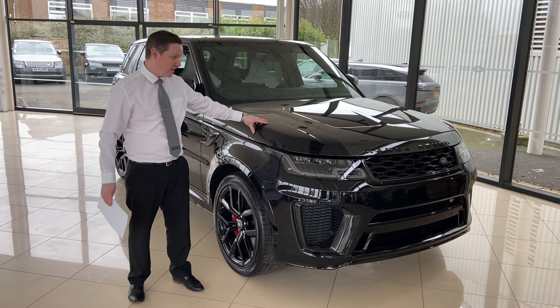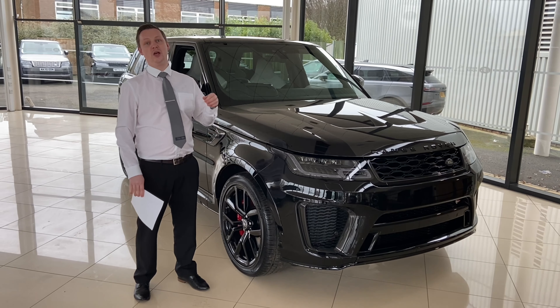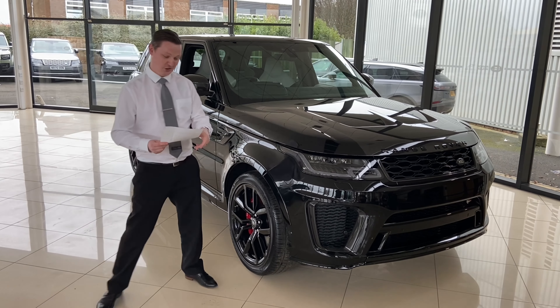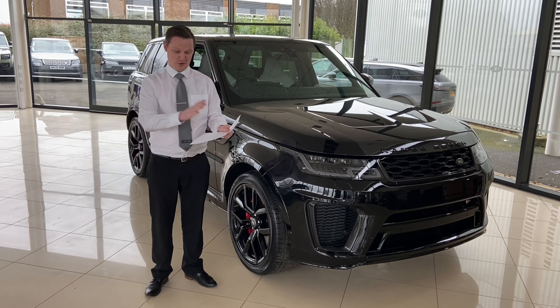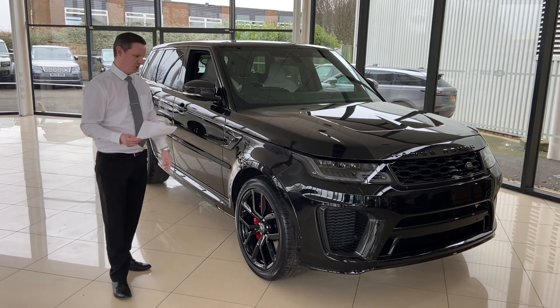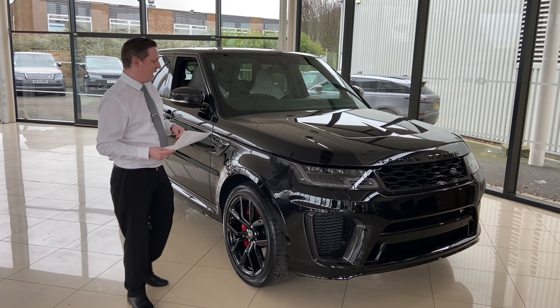Hello, welcome to Stratstone Jaguar Land Rover in Stockton. I'm absolutely honoured to present this car. This is an absolutely stunning Range Rover Sport SVR. Now there's loads of extras, hence the reason I've got a sheet of paper in front of me. I don't normally do this but there's loads of bits and bobs on this car that really make it something special.